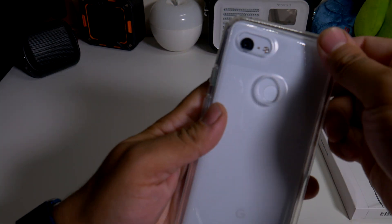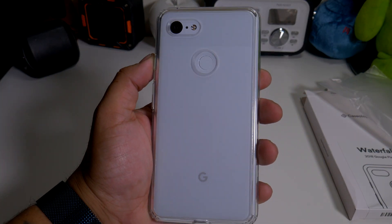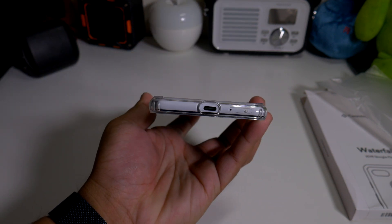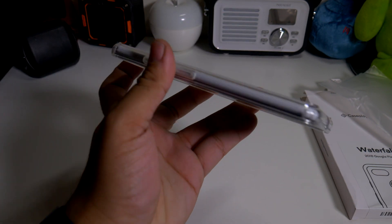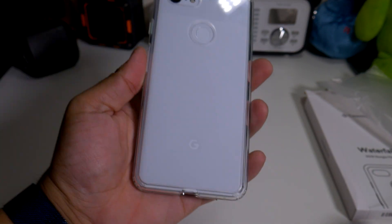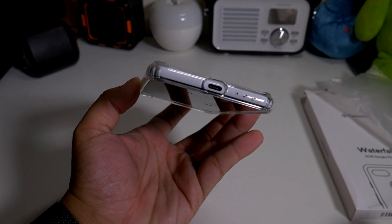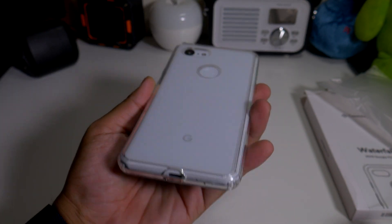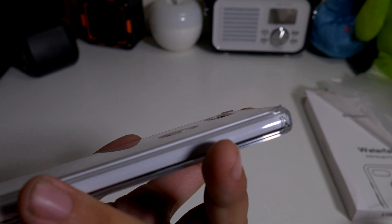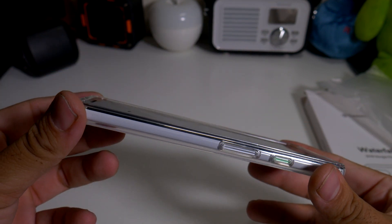Let's put the Pixel 3 XL in here — perfect. This is a perfect addition for anyone who wants to showcase the back of their Pixel 3 XL and show off that Google logo. Here's the bottom, the sides all the way around — you can definitely see the action button perfectly. You'll probably have to buy a couple of these because they will yellow out. As far as the camera lip, it's pretty flush, pretty good — a little too close for comfort though.